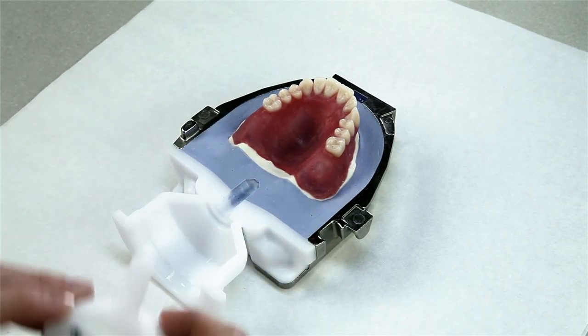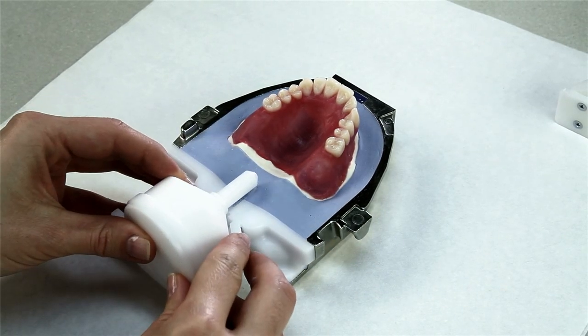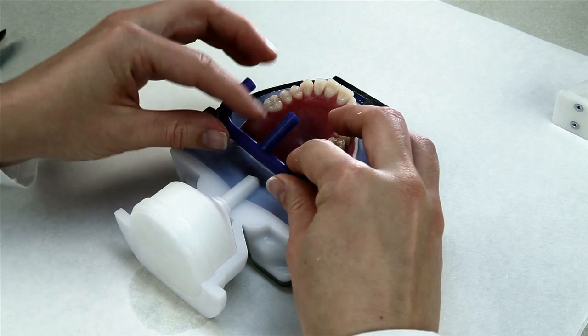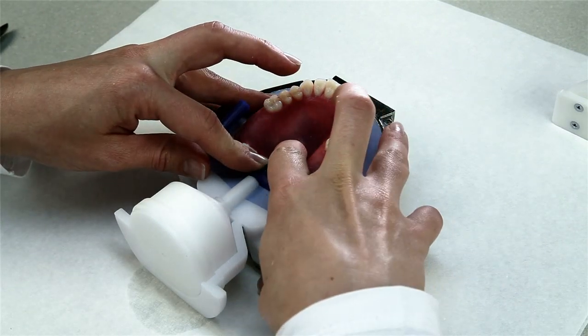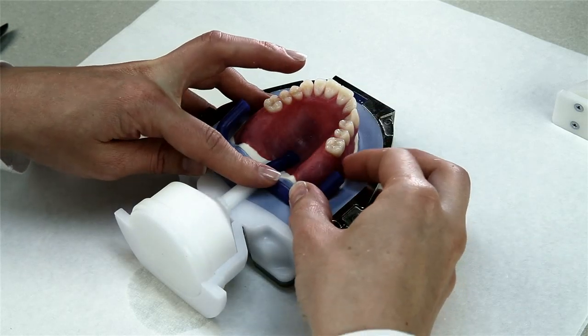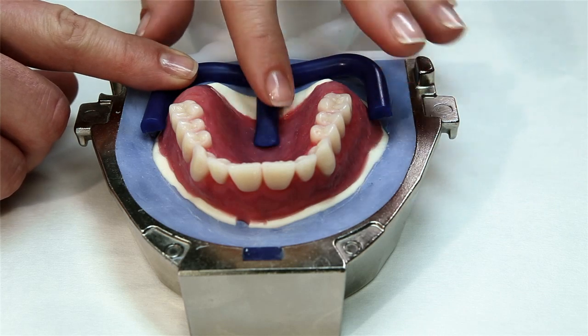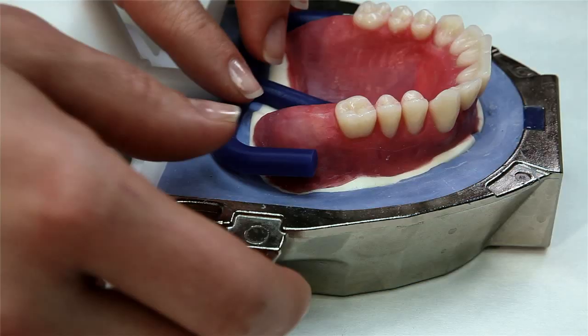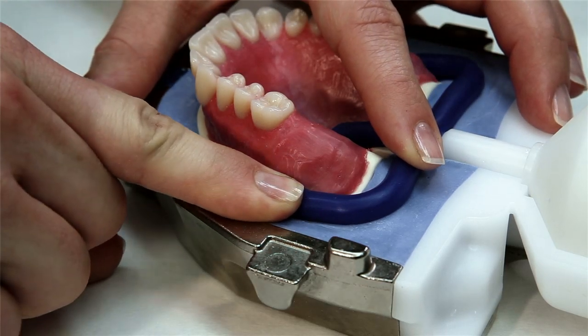Once the stone has completely set, replace the excess former half with the excess former full. The injection wax component may now be pressed over the conical tip of the excess former and to the stone surface. Place the sprue by pressing it against the center of the palatal roof and vestibular to both tubers of the contouring. Make sure that the sprue is well secured in all areas.